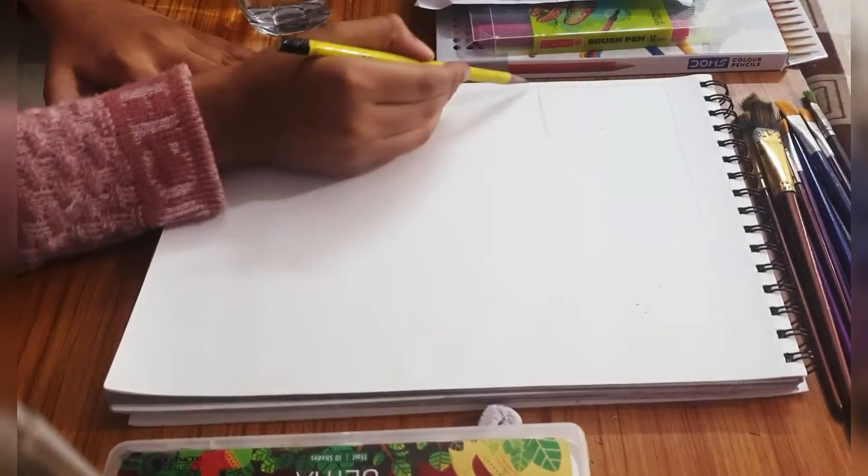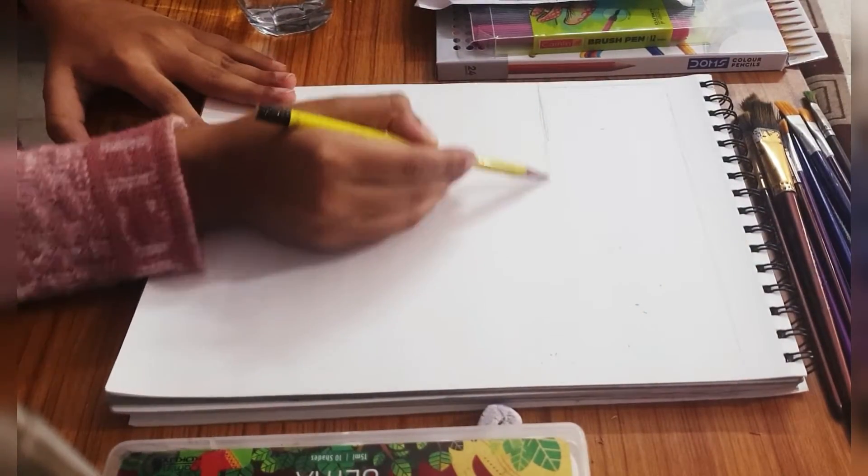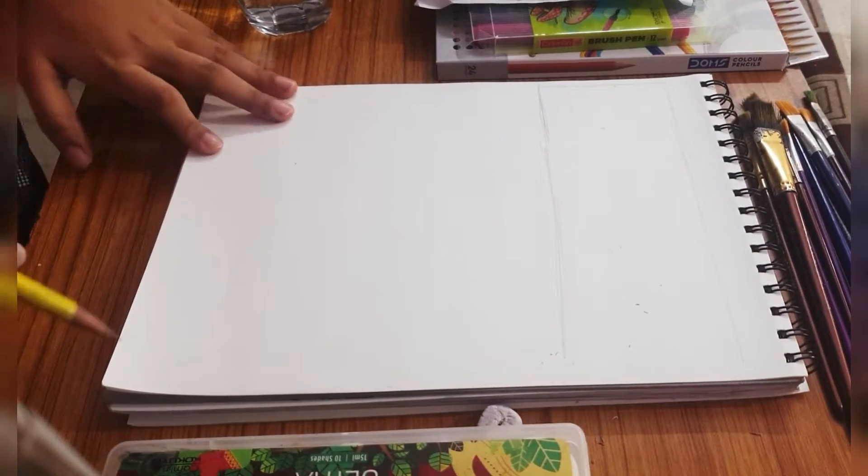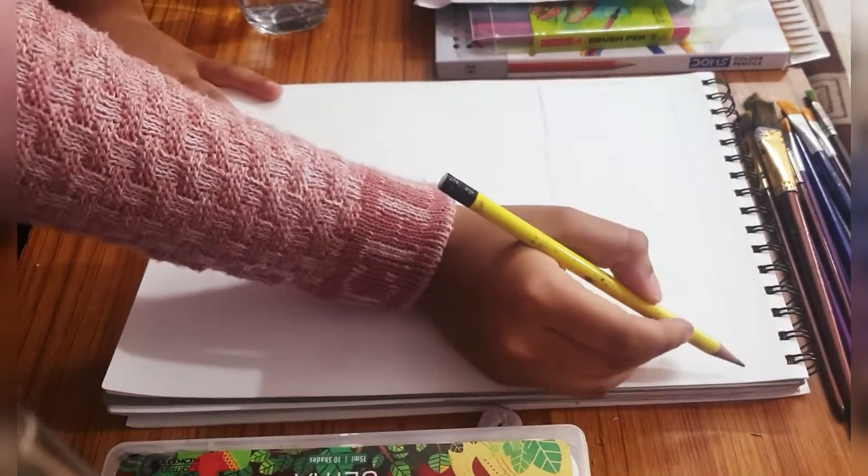Especially if you are a beginner, you should never ever go with dark sketches when first starting up, because that may literally ruin everything and we do not want that to happen.